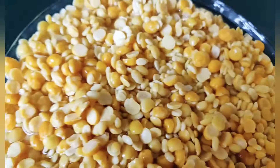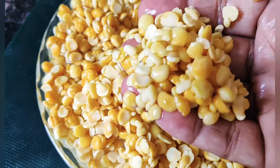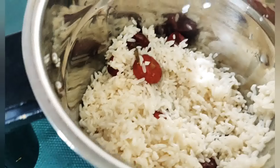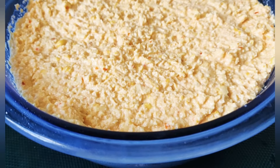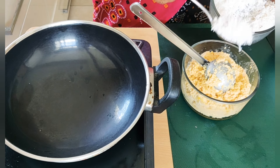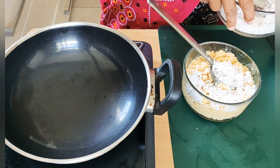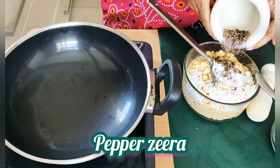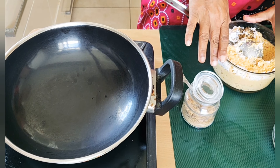Add it like a 1-2 inch, you can add this, and add more of the Kirchu. Add the same. Let's add some salt in the water. This is a good taste.